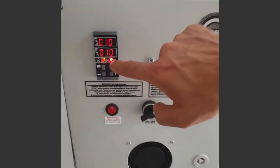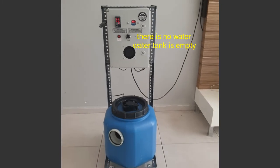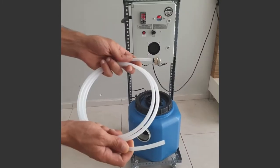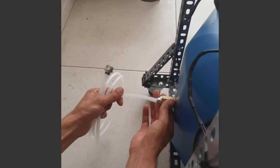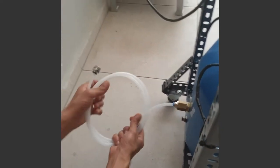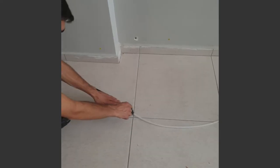The machine will not work because there is no water in the tank. Plug this pipe into the machine for the machine to work. Connect the other end of the pipe to the faucet or to a valve, then open the faucet.